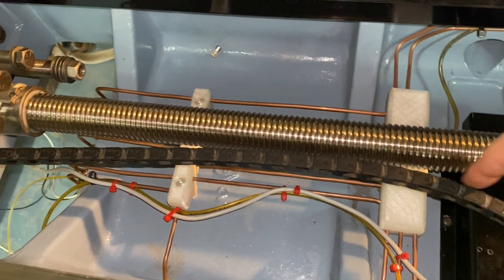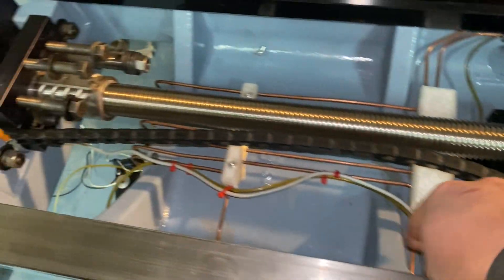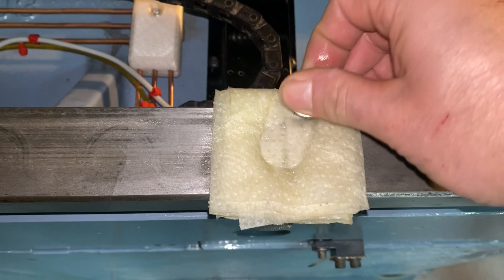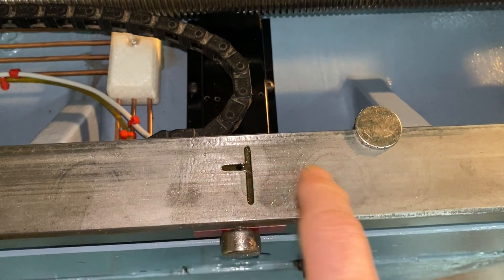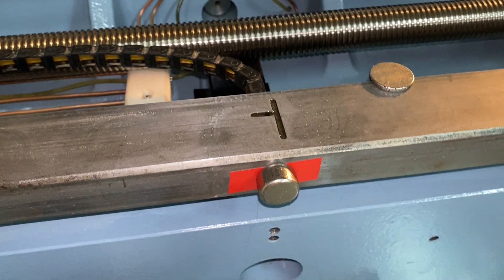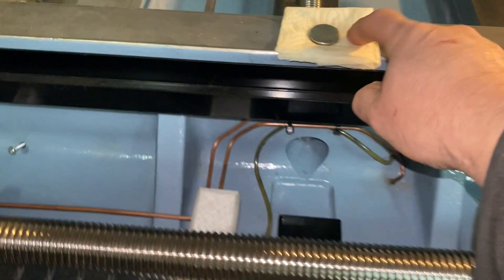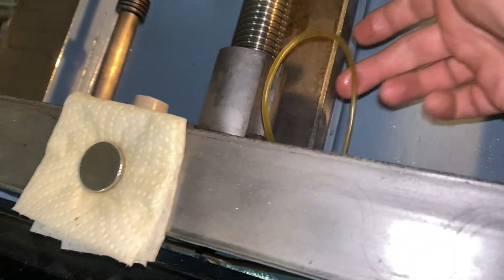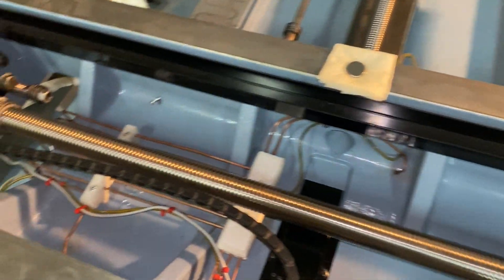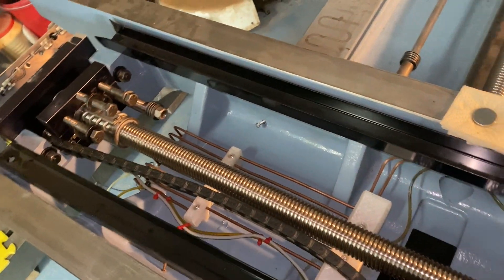The x-axis ball screw line is very long and it took forever for the oil to travel all the way in. While the oil was moving up it was coming out everywhere and leaking, which is why I put paper towels down. The oil is coming out here and I've temporarily plugged the holes with red tape and a magnet, but you can see oil coming out generously through both of these holes. And you have this line here for the y-axis ball screw.